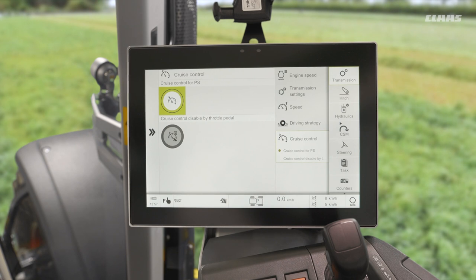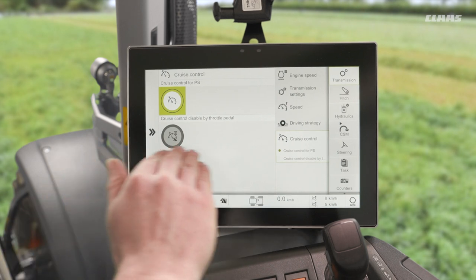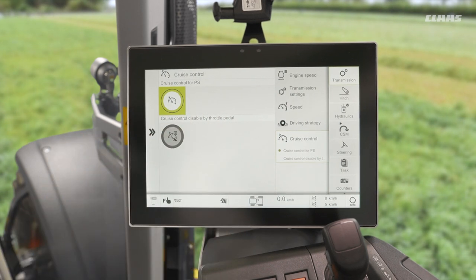Due to the way the transmission works, we can only use one or the other. We then see another setting here: cruise control disabled by throttle pedal. As it says on the tin, by turning this on, once cruise control is activated if I then touch my throttle pedal it will deactivate itself — very similar to how a car behaves.